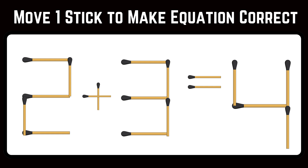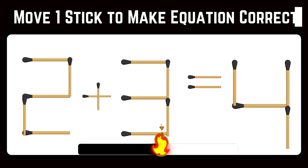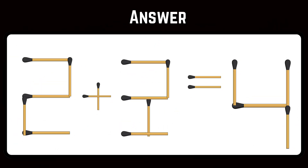Just one stick needs to be moved in order to solve the incorrect equation before the timer goes off. Swap one stick from the bottom of the 3 to the next side to make it 2. You got the answer: 2 plus 2 equals 4.